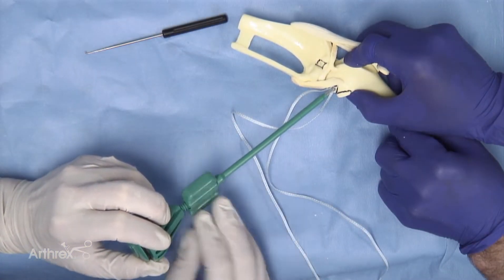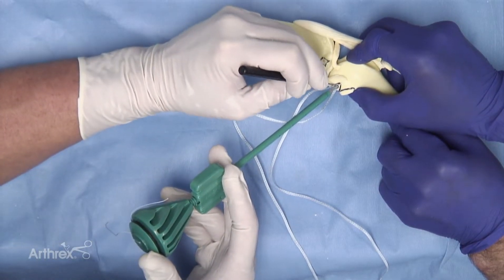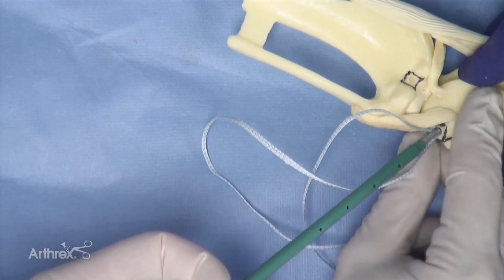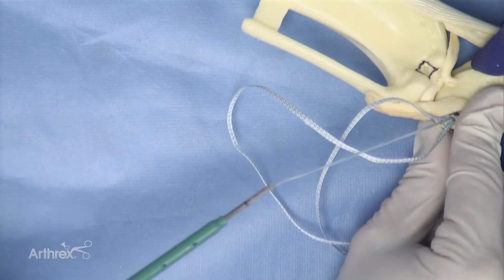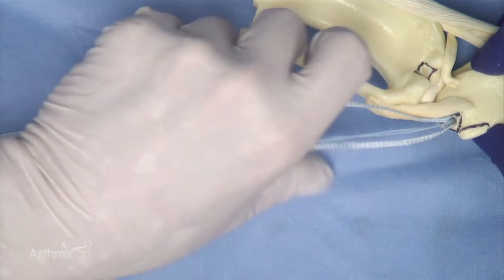At this stage, the insertion can be assessed by unscrewing the green outer sheath to expose the position of the swivel lock implant in the femoral socket. This appears appropriate in this model. The swivel lock applicator is then disengaged.